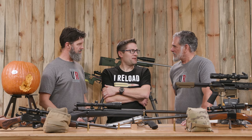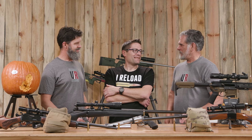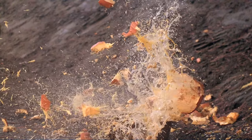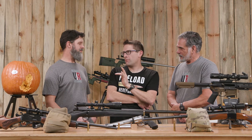300 Blackout — I wasn't real impressed. It wasn't very exciting. Not after the .22-250 sent pumpkin parts into orbit. We did bring out one more rifle, and that was the .224 Valkyrie bolt gun, the Remington 700.